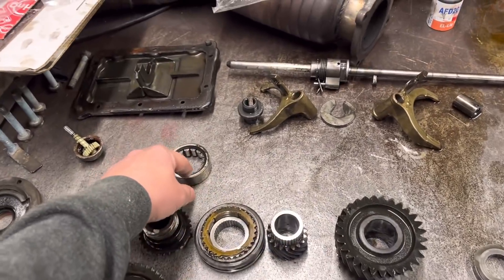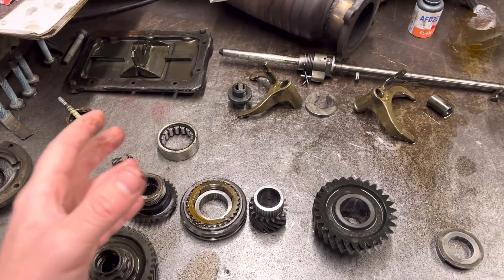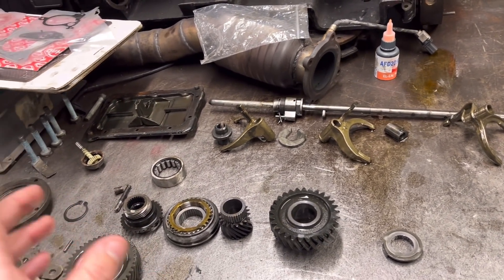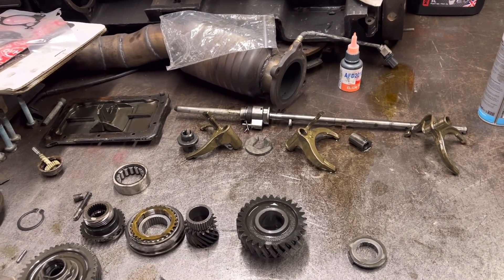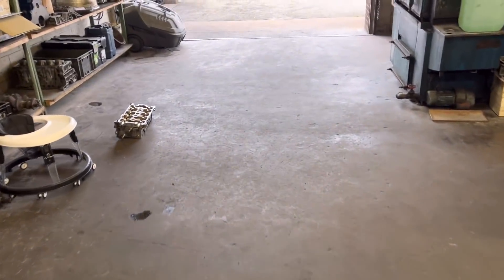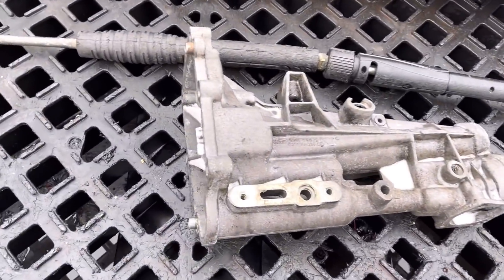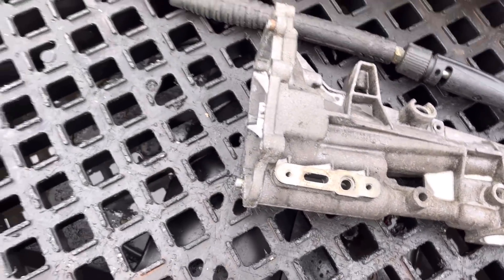At this point, providing all the other gears look okay inside the box, we'll just replace the bearings we've got off here — although they feel perfect, we may as well replace them while we're at it — and get the right preload on all the bearings. We'll replace all the gaskets; I've been onto Burton Power this morning and ordered a gasket set and some seals. I'll just go outside now and show you the casing. This is the end of the gearbox here which we're going to clean up and put a new seal in.